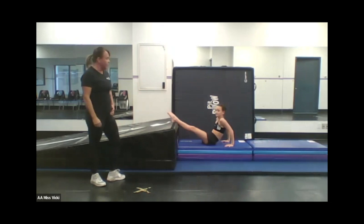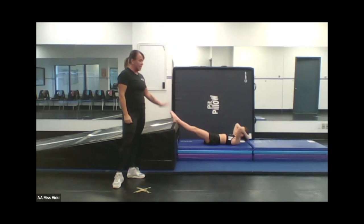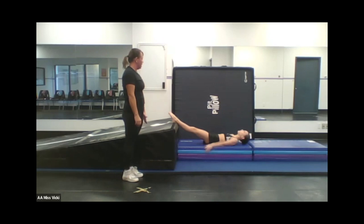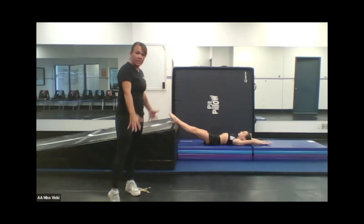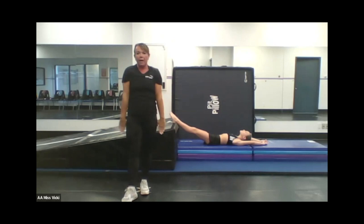Now she's going to put her feet up on the incline mat — this is also from TumbleTrack and it gets used so much. If you have the means to invest in something, this large incline mat is fantastic. She does the exact same drill with her legs on the height. What I like about this is that it's more narrow, making sure those arms stay tight by her side and you don't get any wide arms happening.